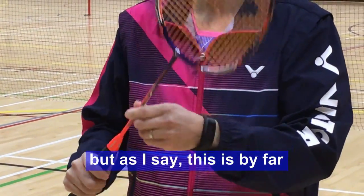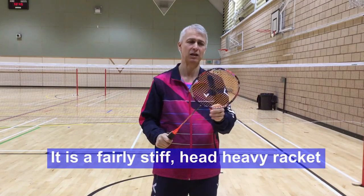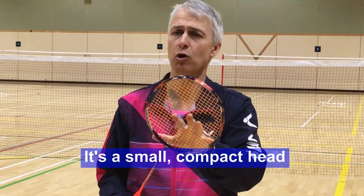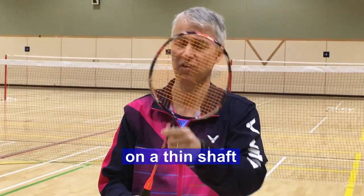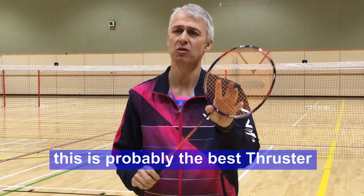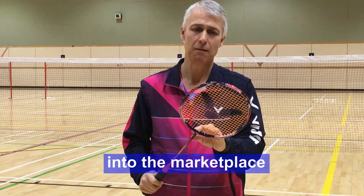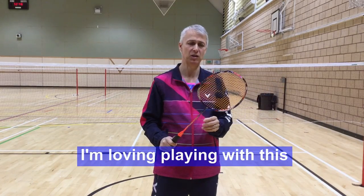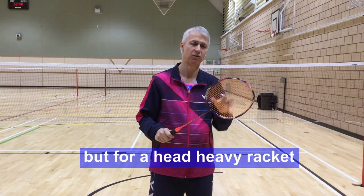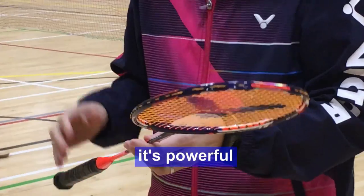This is a 3U G5 — previously we had G4s in the UK. It is a fairly stiff, head-heavy racket, but not too much weight — just about enough. It has a small compact head on a thin shaft. It plays like an absolute dream. It's probably the best Thruster Victor has introduced. It's nice and quick — not as quick as a Jet Speed 10, but for a head-heavy racket it's maneuverable and powerful.